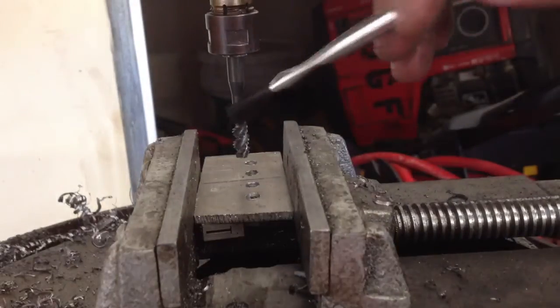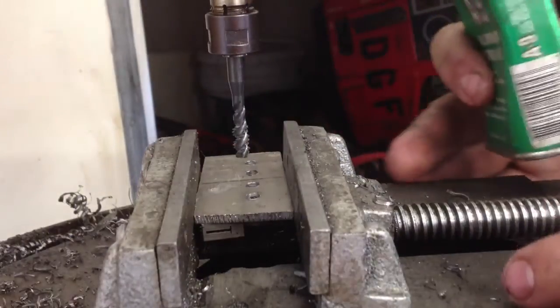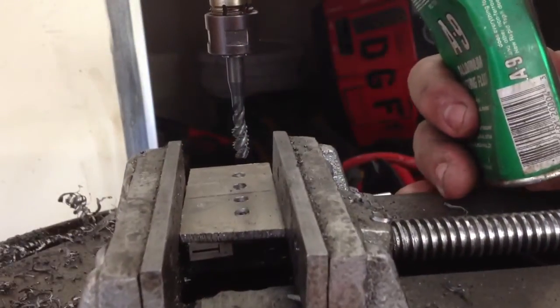Alright, this is four holes. I'm going to tap them. It's just a 6011, 8-inch aluminum. It's just for demonstration.